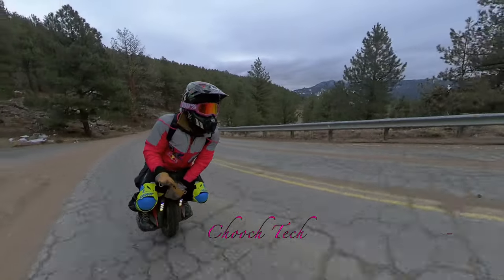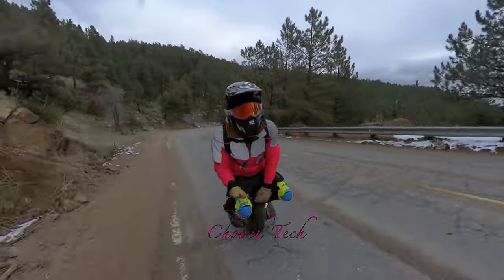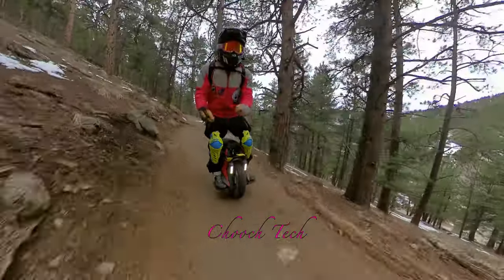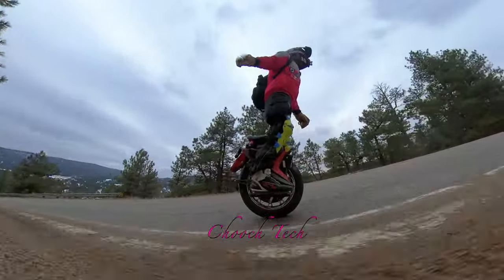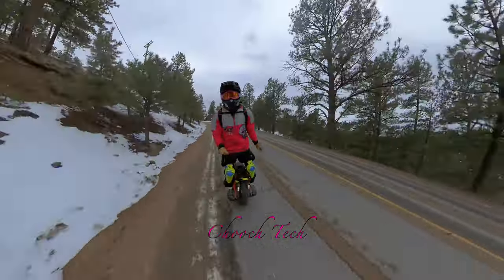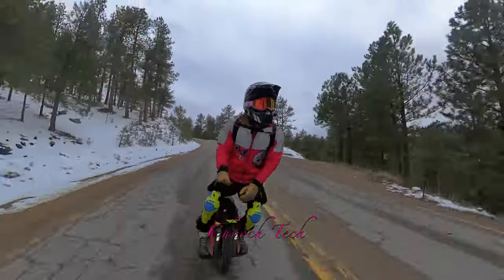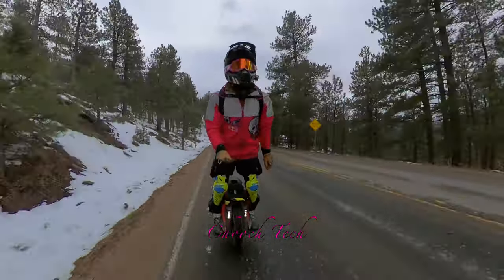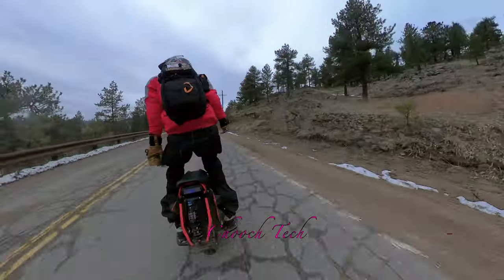Chooch here riding on the King Song S20. I'm doing some seated riding, some off-roading, showing you a close-up on it, taking this thing up to high speeds on steep mountain roads, hitting some nice corners, going through all the terrain — even some snow in this one. This is a 3300-watt electric unicycle right here.